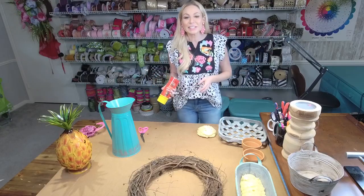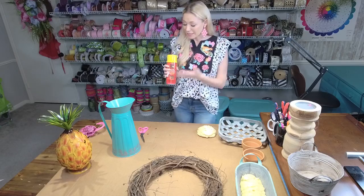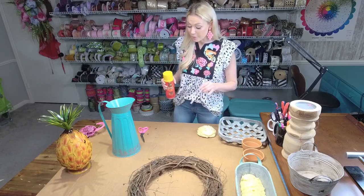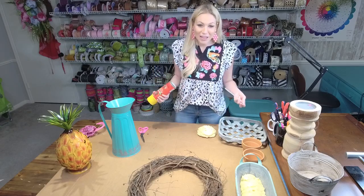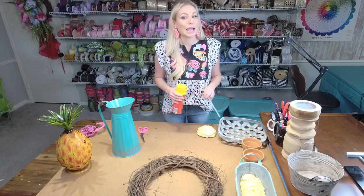Hey everybody, it's Jackie with the Fancy Front Door. Today I'm going to show you exactly how to use spray foam — gaps and cracks — this great stuff that we use in some of our craft projects. I know there's a lot of mystery behind this, a lot of scary stories, but let me show you exactly how I use it to debunk and demystify, and I'll also go over exactly what not to do.